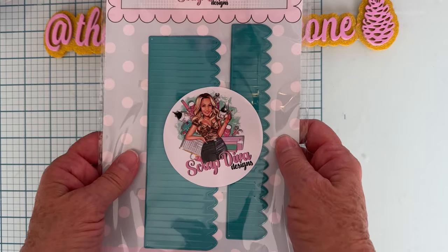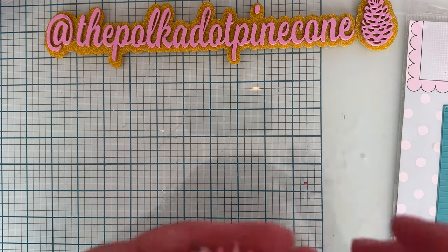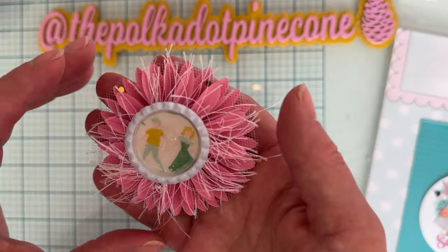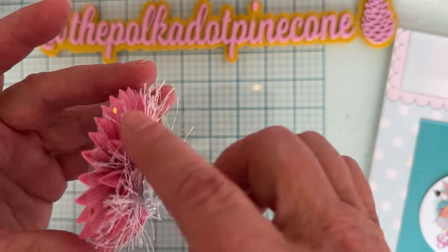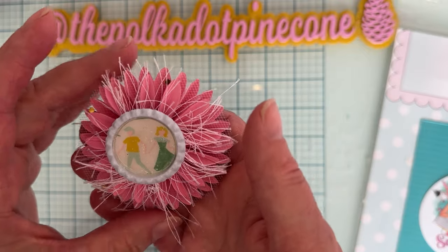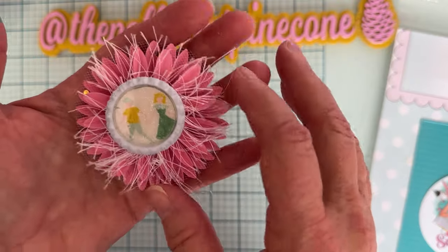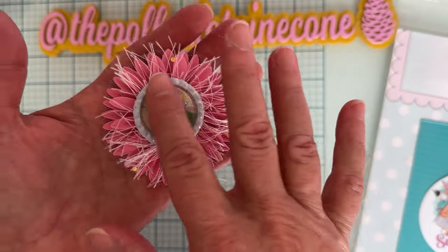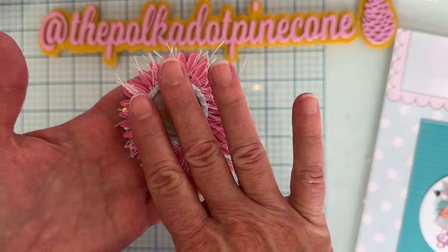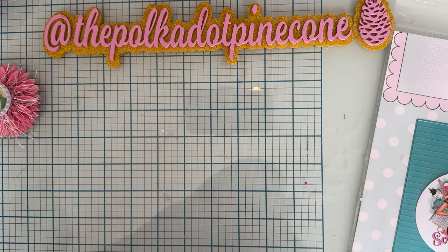First, let me show you this one, which is called the Double Layer Rosette. These samples don't go with my project — I made them just so you could see what they look like. This is the small one; there are two different sizes. It turned out really cute — it makes a really pretty rosette and also looks like a flower. This is two layers. I put some tulle in between the two layers, then eyelash trim around the top one, and this piece for the center.